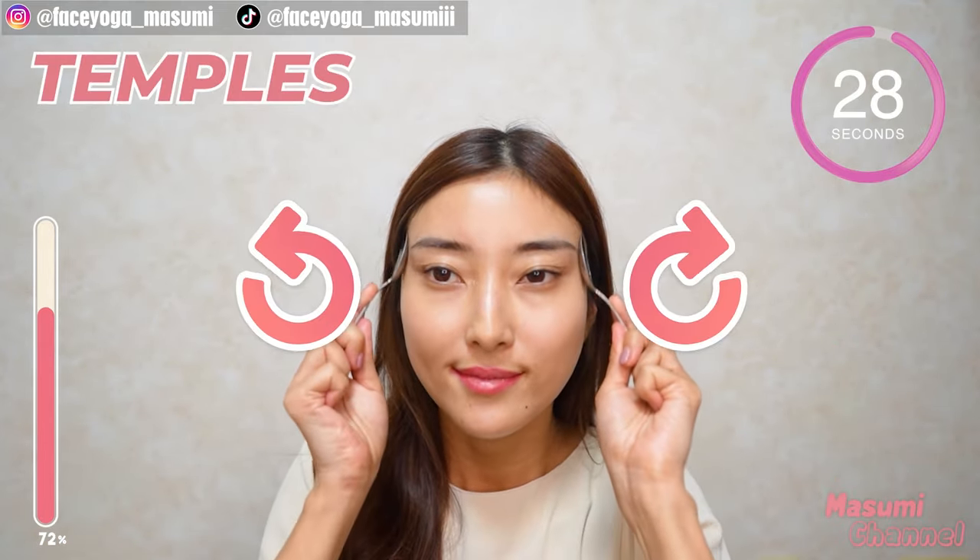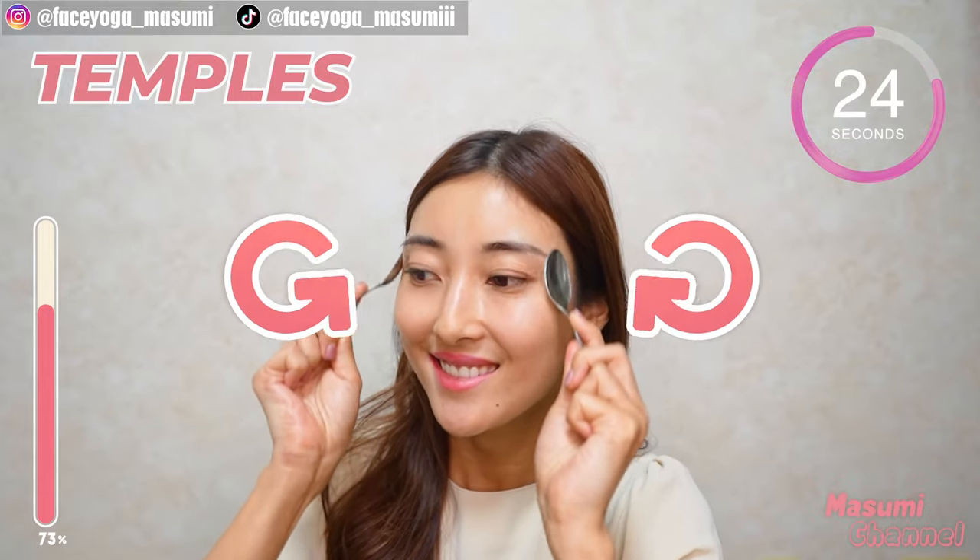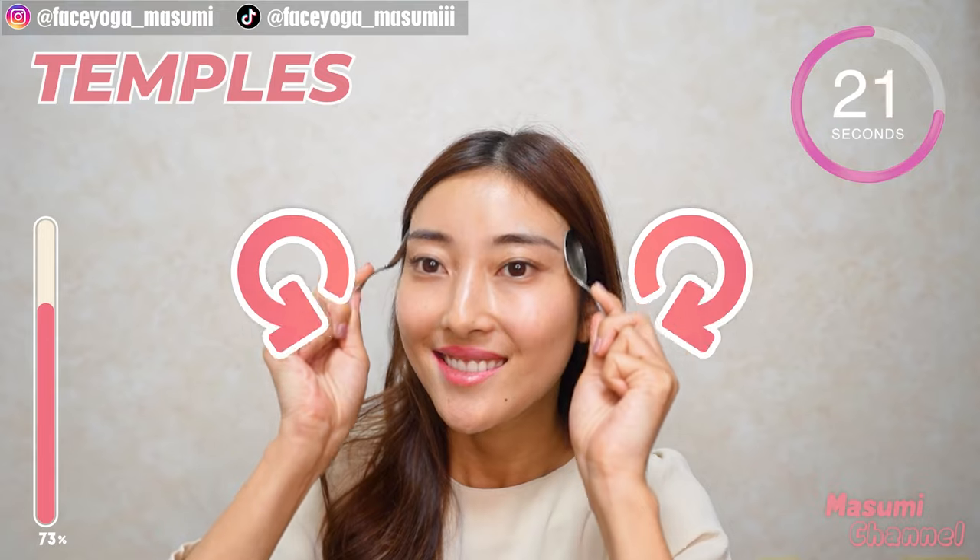Great, everyone. Now massage your temporal muscle in a lifting motion. Repeat this movement. The temporal muscle is very important to lift up your face, especially the eye area.